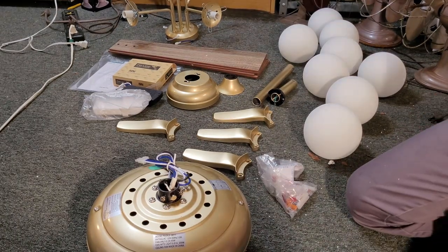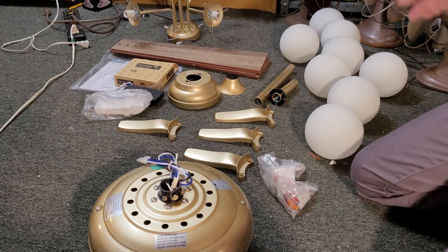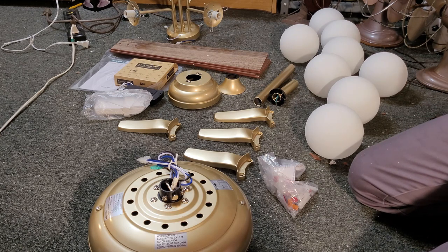Alright guys, this is picking up right where we left off with the unboxing of the Yitta Home Sputnik Chandelier ceiling fan. And we are going to assemble the ceiling fan now.